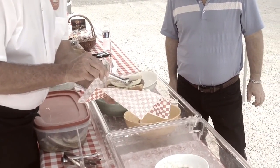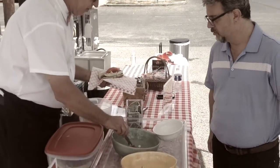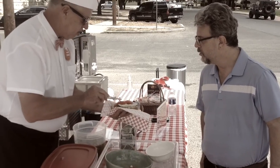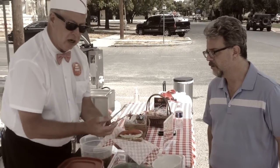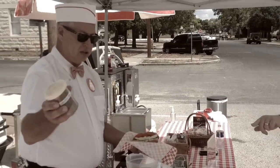Down into the relish, then to the left only. We would put the peppers on here, but he's going to pass on the peppers today. Now this — celery salt. I have never, ever had celery salt on a hot dog before.